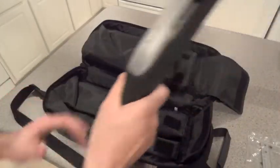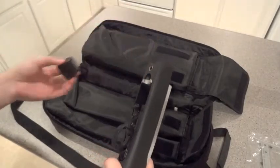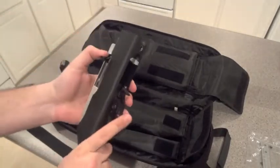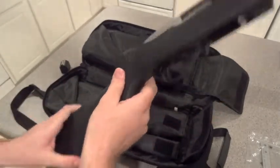Here is the first half of the rifle. It comes with a 10-round Ruger magazine — nothing in it, of course. Nice stainless steel with a nice black synthetic stock on it.